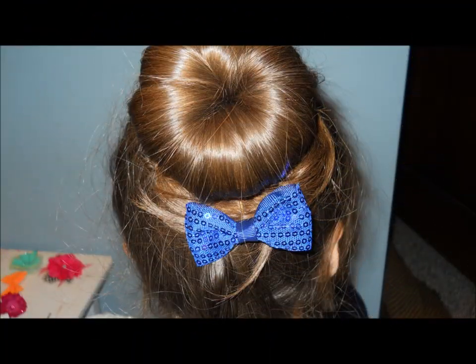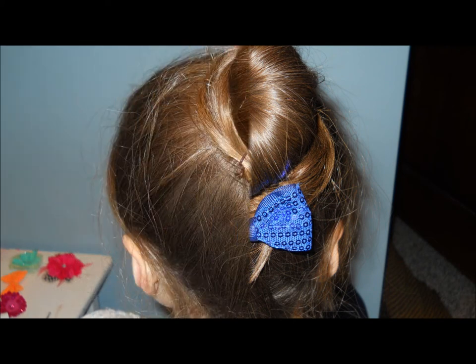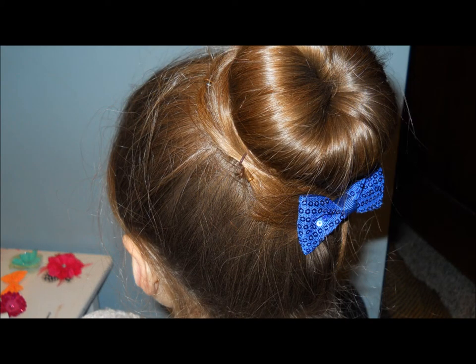After you are finished doing your hair on the bottom of the bun and bobby pinning, this is what you will end up with. A bow or a flower would look nice with this too.